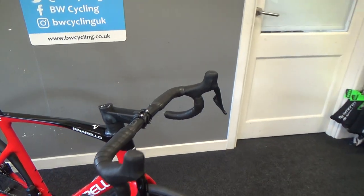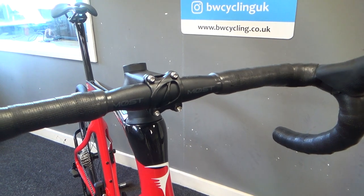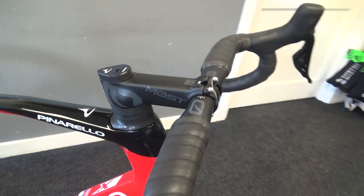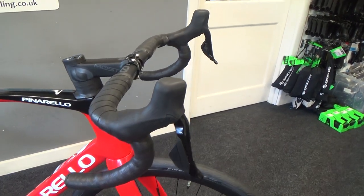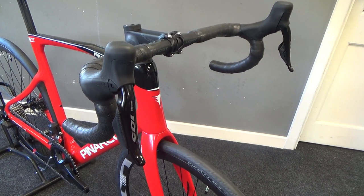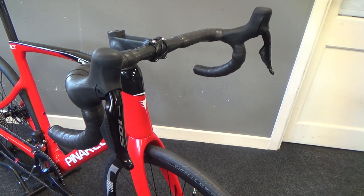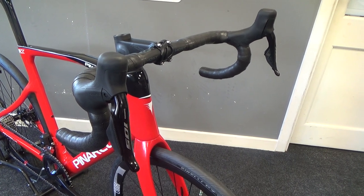Cables are all tucked away in Pinarello's TICR system, with this cable going through the stem. This one is on Di2, so electric shifting. In the 105 models, the battery is located in the seat post. The shifters are connected wirelessly to the rear mech, which are cabled to the battery and to the front mech.